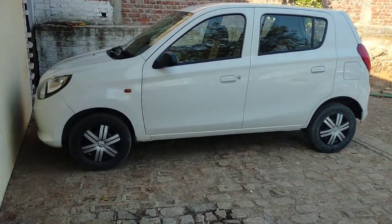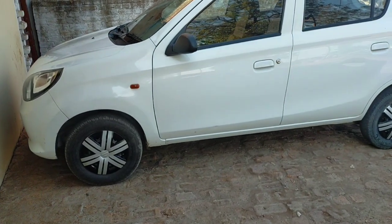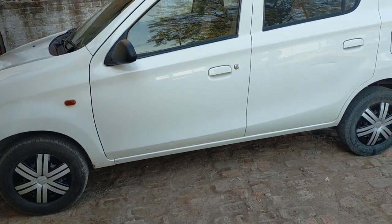As you can see, the car is looking better than before and really nice. That's it for today. Thank you for watching.